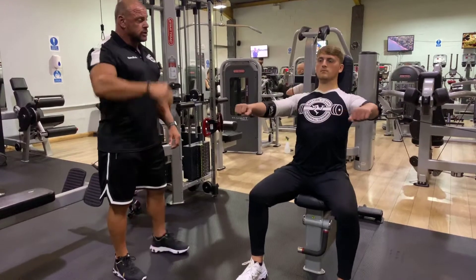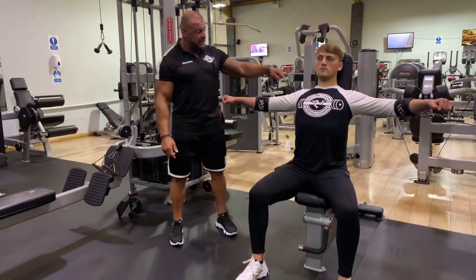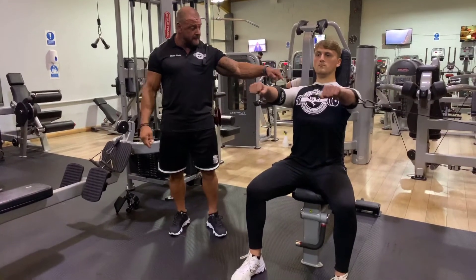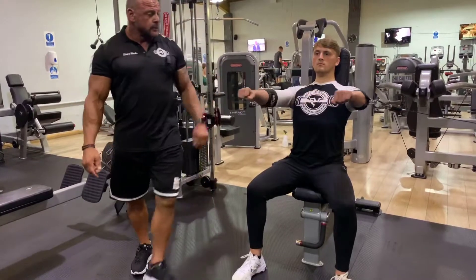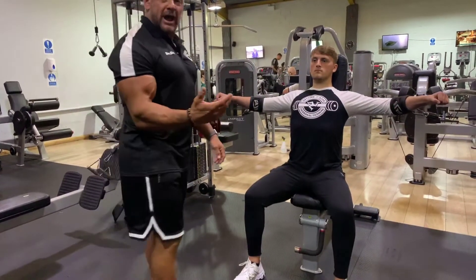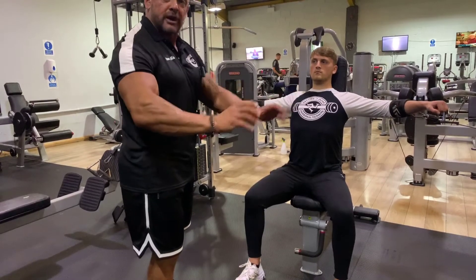Go back into that position, slide the shoulder blades down the bench, and we're thinking about shortening those pecs as we drive across the midline. We're targeting these clavicular fibres here. We certainly don't want to encourage the hands coming together at the front, because that's only going to split the shoulder blades and protract them forward.